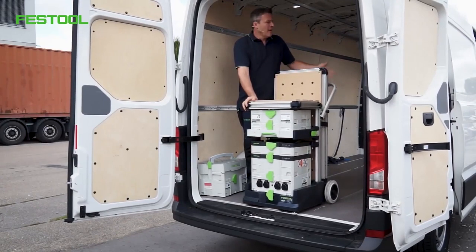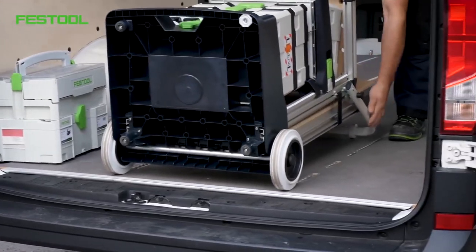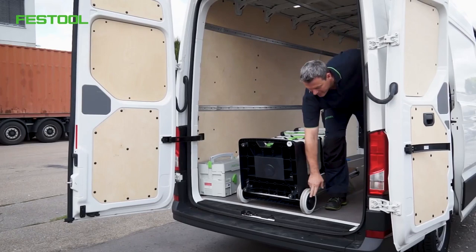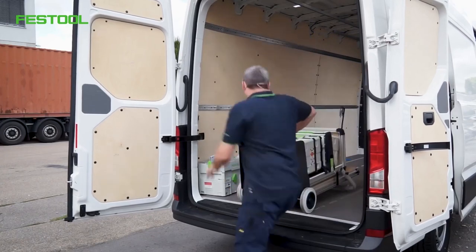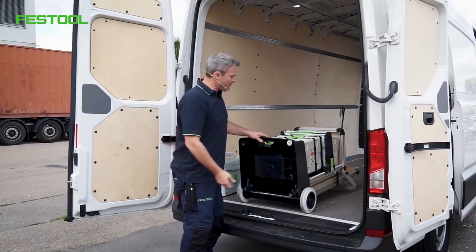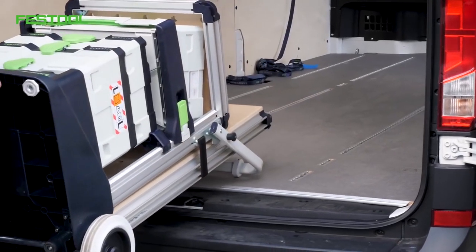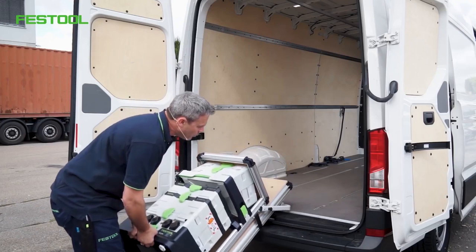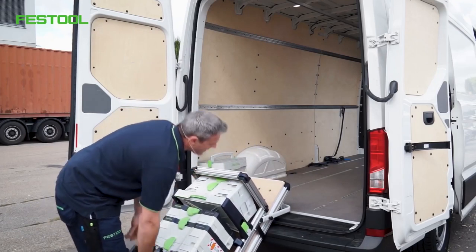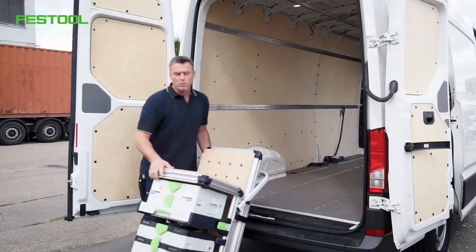How do I get the mobile workshop out of my van? I'll show you now. We'll lay the mobile workshop down on its back, making sure that the wheels are still touching the floor of the van. I can pull the mobile workshop forwards very comfortably. The plastic sliders on the handle ensure that it slides very well. We're slowly setting it down so there is no contact with any part of the vehicle.